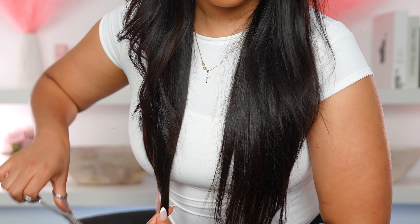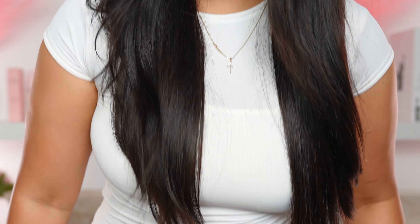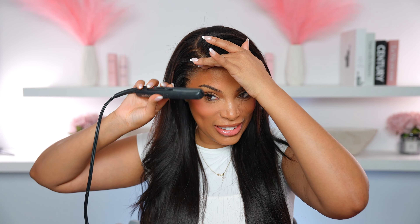So I turned it into a side part. I also wanted to take off some of the length because 24 inches is really long on me and I wanted it shorter. I don't like doing a lot of baby hairs — I like to keep it very minimal, so I just kept it really natural and minimal.